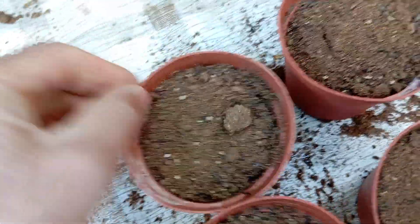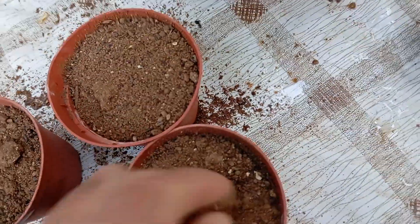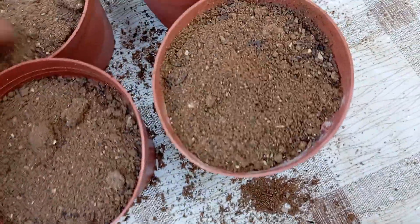By maintaining a light and loose soil covering, you create an optimal environment for the seeds to germinate and begin their journey toward becoming healthy rosemary plants.